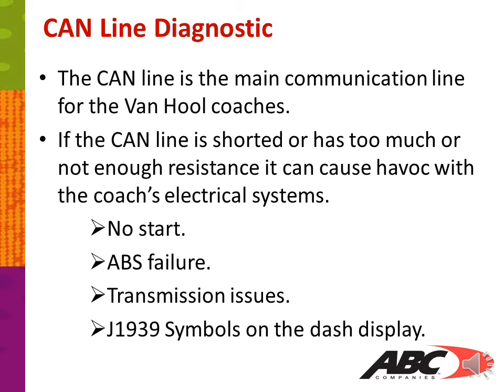The CAN line, or Controller Area Network, is the main communication line for the fan-hole coaches. If the CAN line is shorted or has too much or not enough resistance, it can cause havoc with the coach electrical system. Some of the symptoms you can see are no start, ABS failure, transmission issues, or J1939 symbols on the dash display.